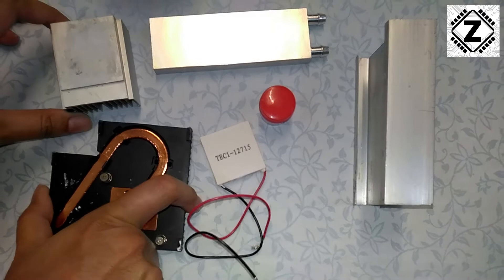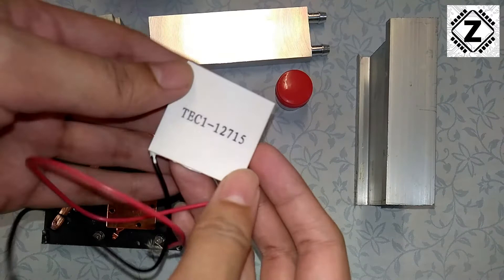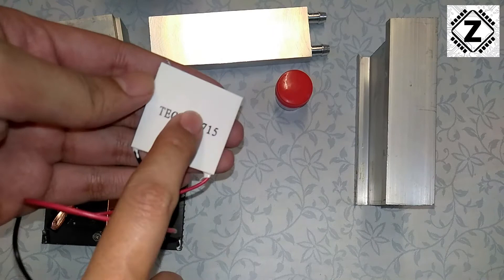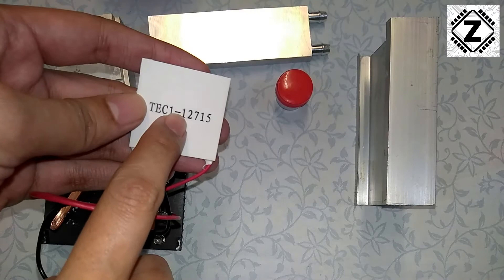Make sure to share this video with your friends, because a lot of newbies end up ruining their Peltiers by not knowing the basics. They directly connect the battery and the Peltier module, the temperature skyrockets in a matter of seconds, and it effectively ruins the performance of these Peltier modules without heatsinks. That's it for today — take care and have a nice day.